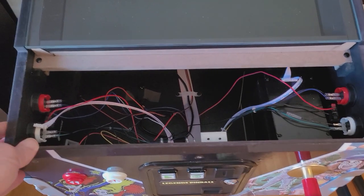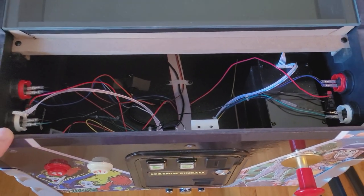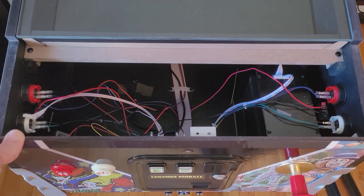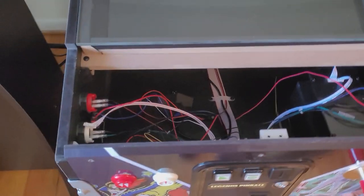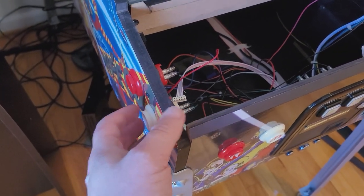So previously I had put in the Dayton Exciters, but I didn't have an amp installed, and even though it was better, I still didn't have enough power. So when I was trying to get through the wood here, you really couldn't feel much.